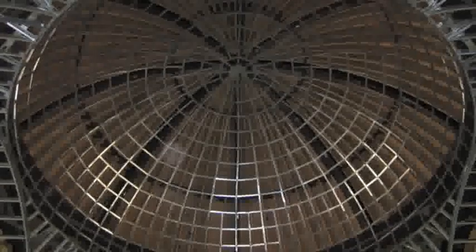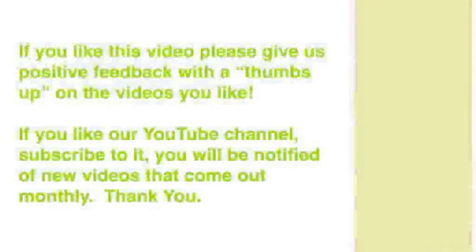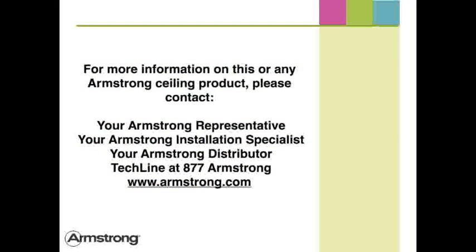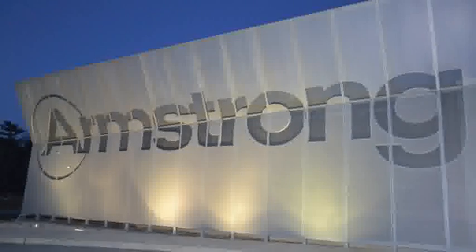Schedule your next stucco project with Armstrong.